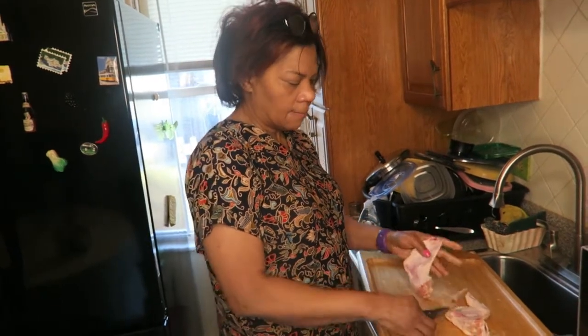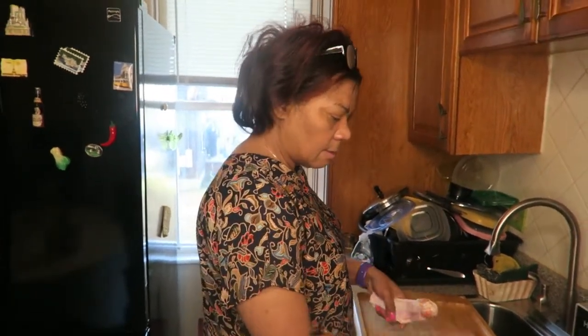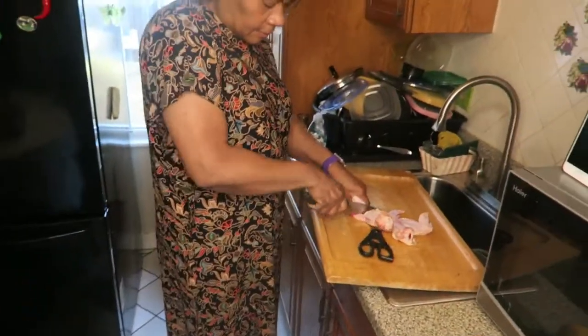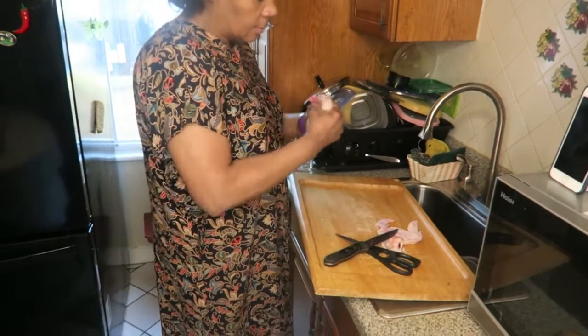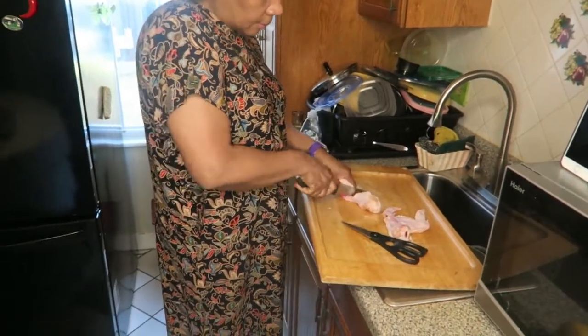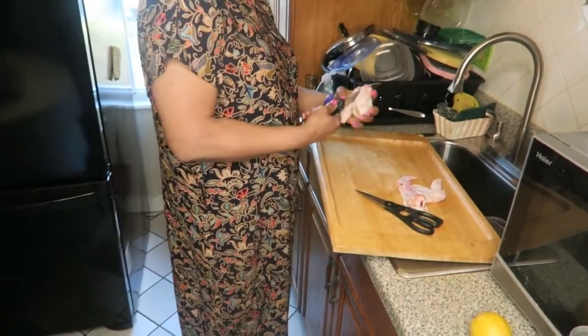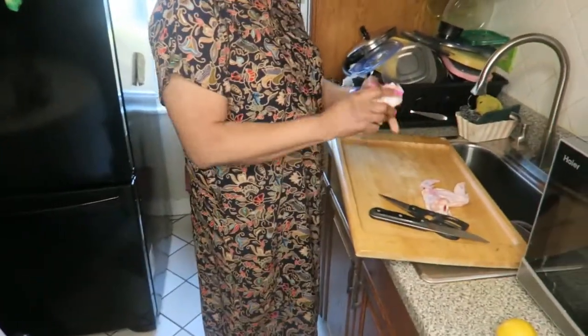Today we are making lemon pepper chicken. She has chicken wings and she's taking the wing tip off the chicken, just making it a flat piece. If you prefer to keep the tip on, you can — it's your preference. You can also use whatever type of chicken you would like.